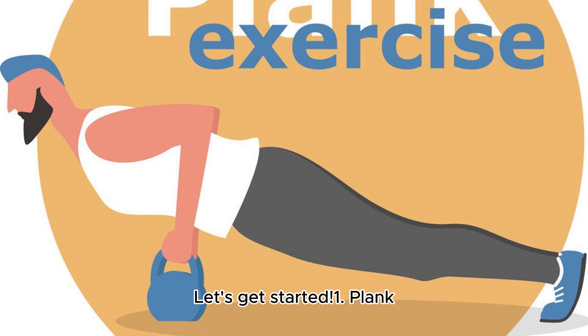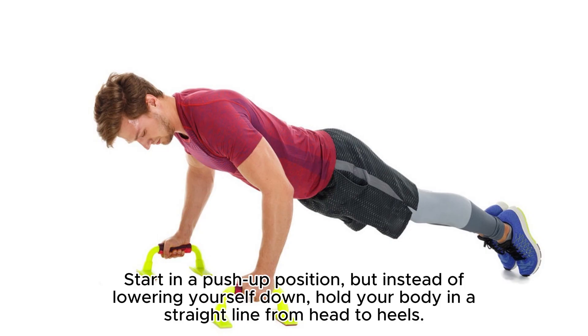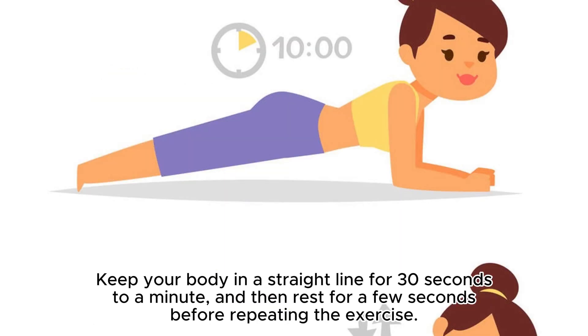1. Plank. This exercise is great for strengthening your core muscles, which are essential for building 6-pack abs. Start in a push-up position, but instead of lowering yourself down, hold your body in a straight line from head to heels. Keep your body in a straight line for 30 seconds to a minute, and then rest for a few seconds before repeating the exercise.